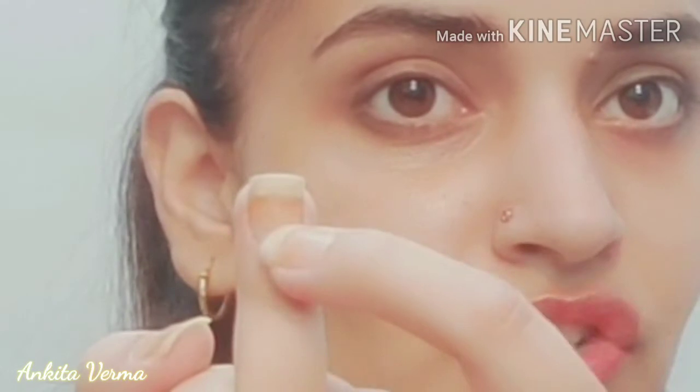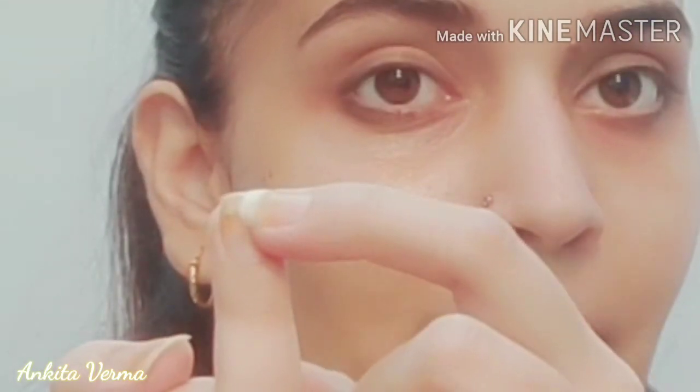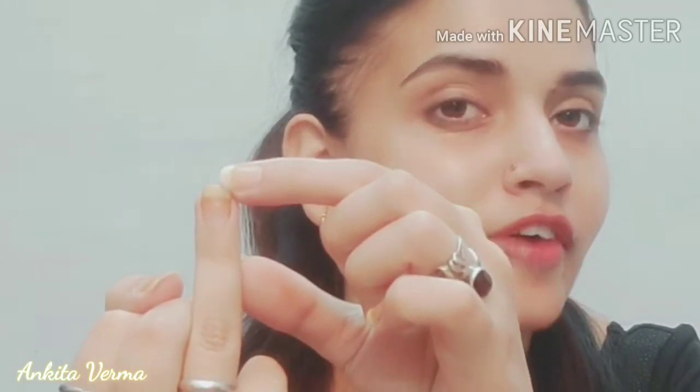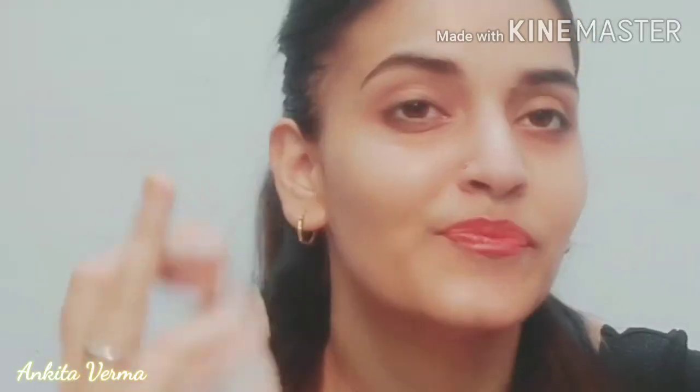When applying nail paint, start from the middle section and apply it to the top. Then go from left, then right, and put it on the nail paint line. Apply a whole coat — first apply it on the middle section, then right, then left. After that, apply a smooth coat and your nail polish will look superb, beautiful, like a salon finish.